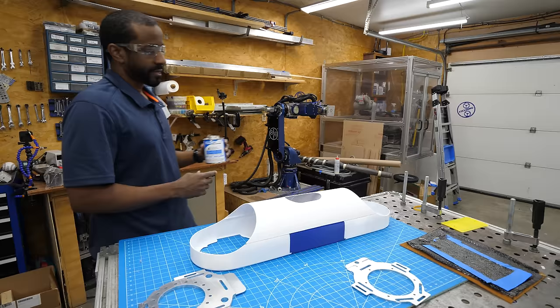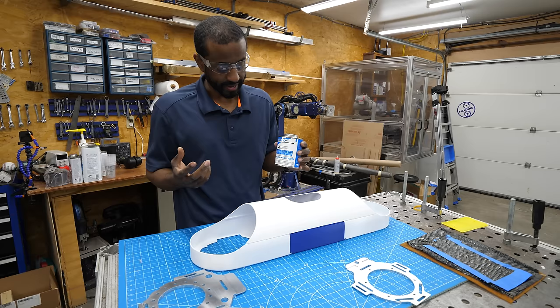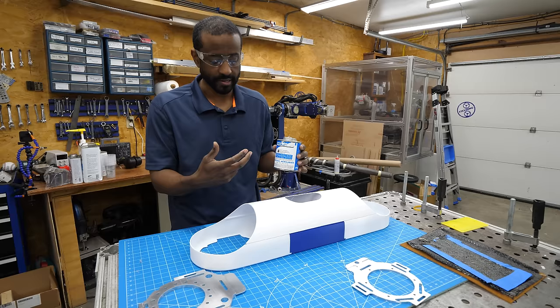I didn't use an infill pattern here simply because the part was just too thin and I thought it would be too fragile. So I just used chemical welding — it's going to actually melt the plastic and it works on PETG and PLA.